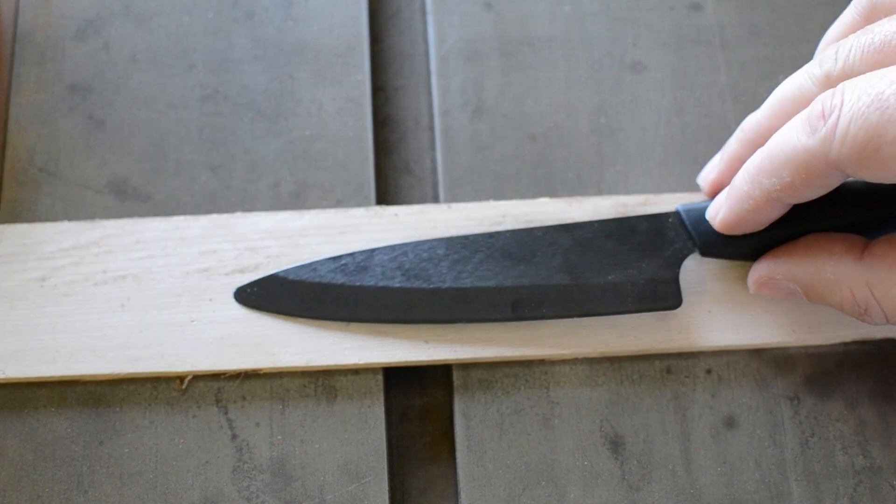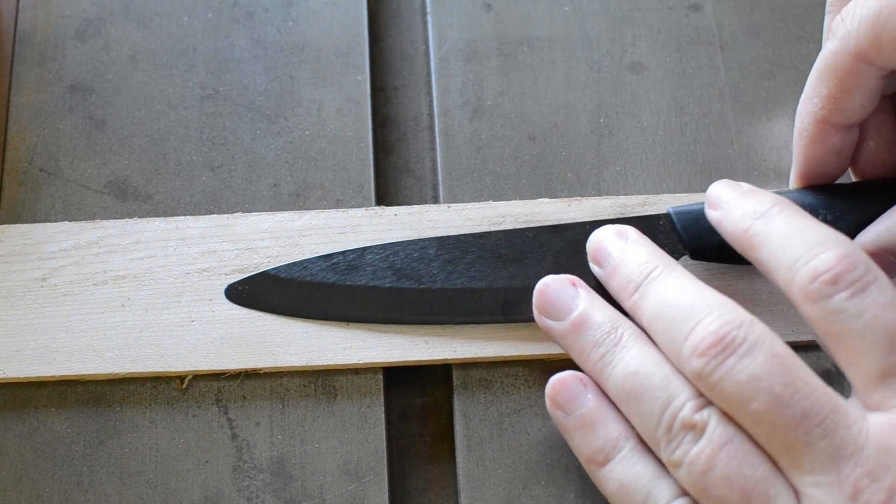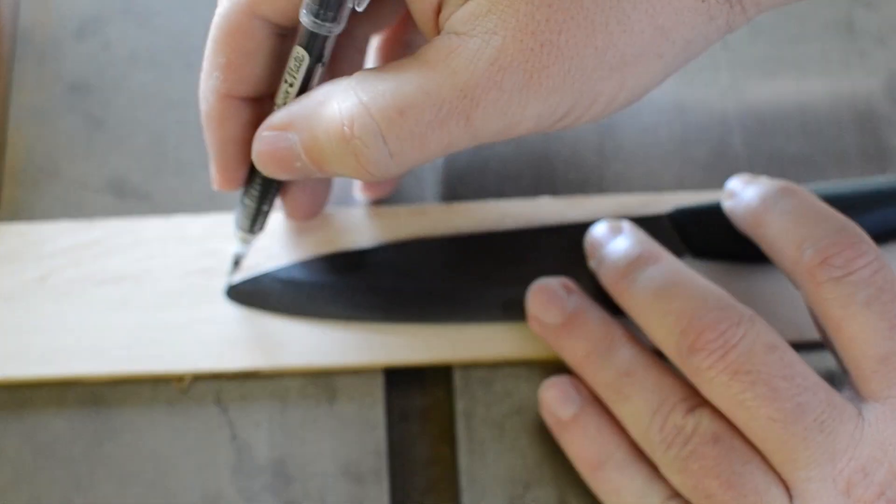So I wanted to try making a wooden knife, and I like the way this Kyocera ceramic kitchen knife I have looks, so I decided to use it as a template.